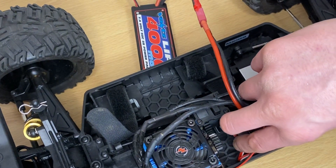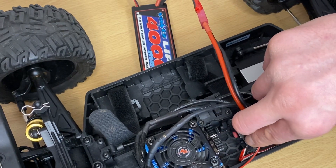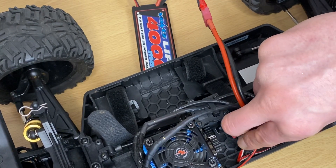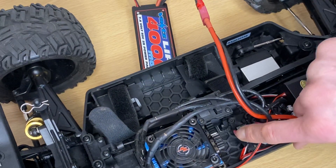Hi guys, welcome to Mark 1 RC. I'm going to do this very quickly — I don't have much time at this moment, but I was asked: how do you program the ESC on your Maverick to get the maximum punch settings?